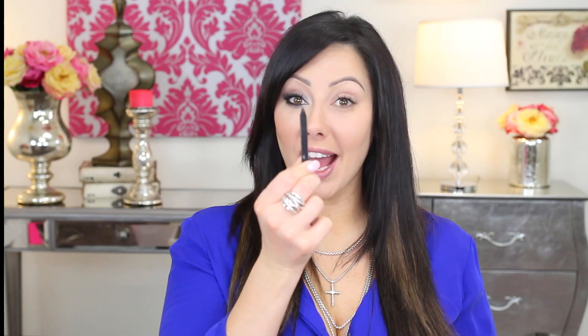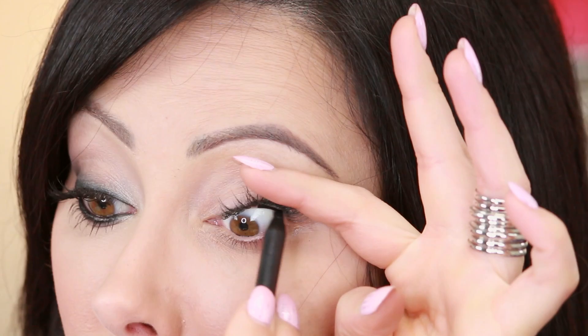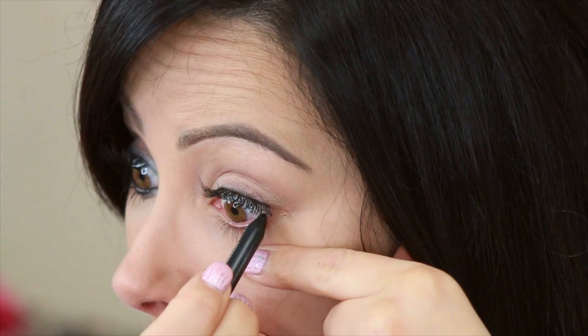To start our edgy makeup, what you need first is a black eyeliner pencil — it doesn't even matter which one. We're going to use it to dip into the Makeup Geek Immortal Gel Liner; it's just a true black one. All I'm going to do is start with the waterline. I'm going to pull up and line the upper waterline, and then pull down and line the inner waterline.